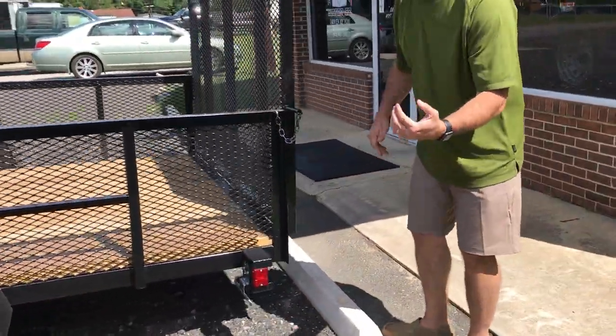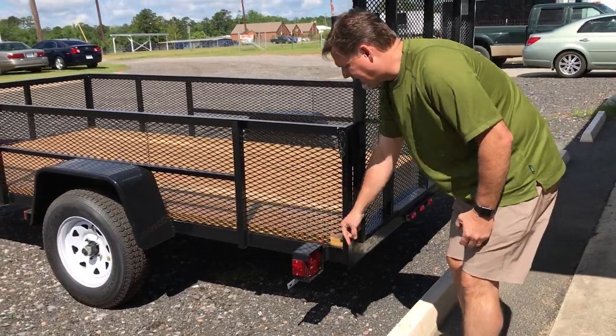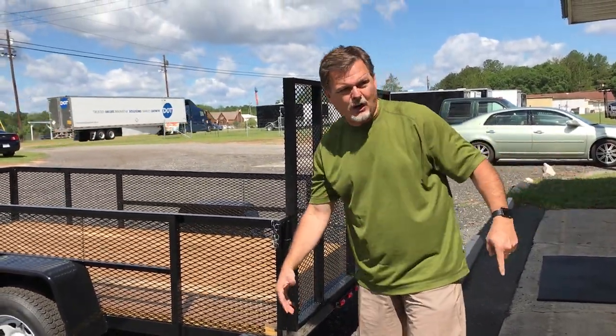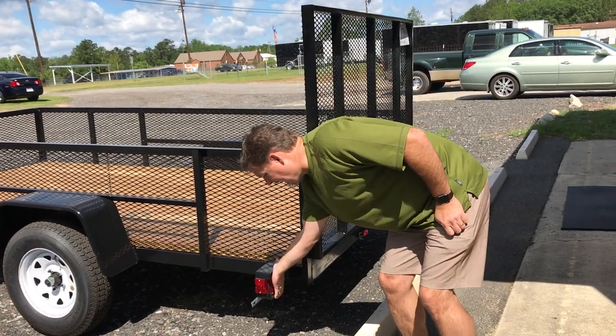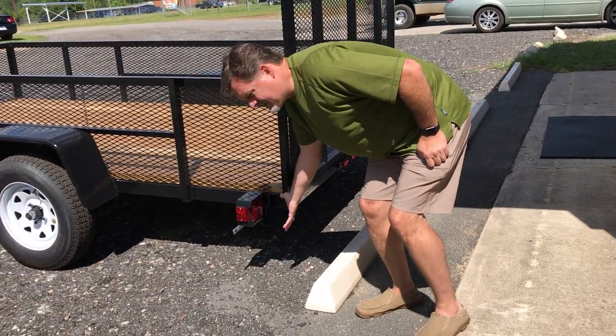They think about everything at Mid-South. It's got a boxed-in taillight. This boxed-in taillight protects so that when you're backing up, you don't always know what's behind you — you might pop that sucker and your taillight's messed up. With this boxed-in design, the lens is recessed up in that box for good protection. You're going to be all right on that.